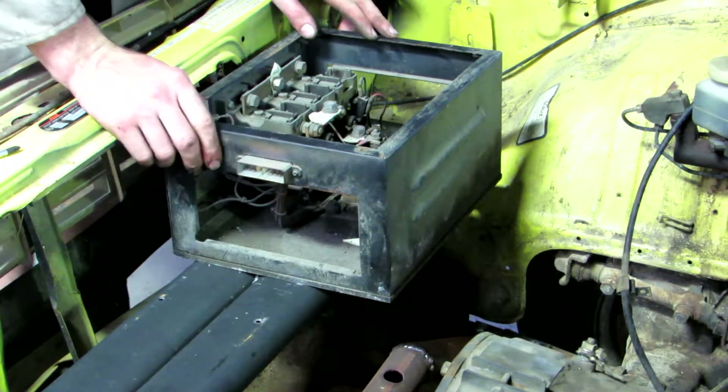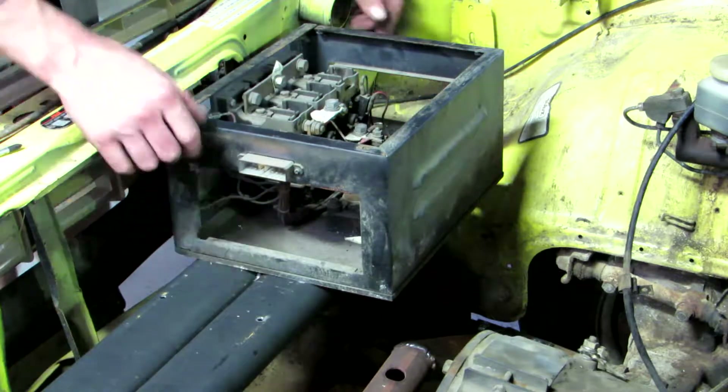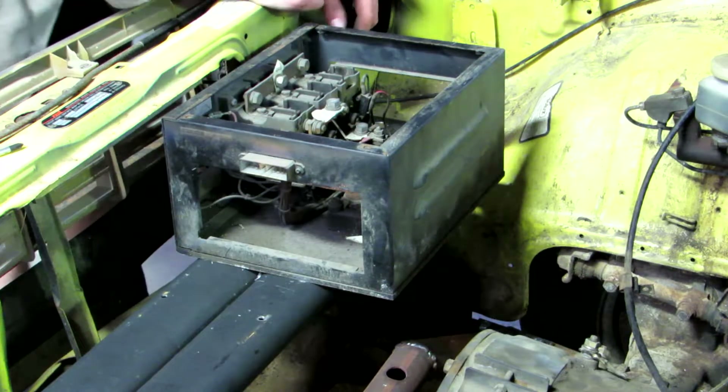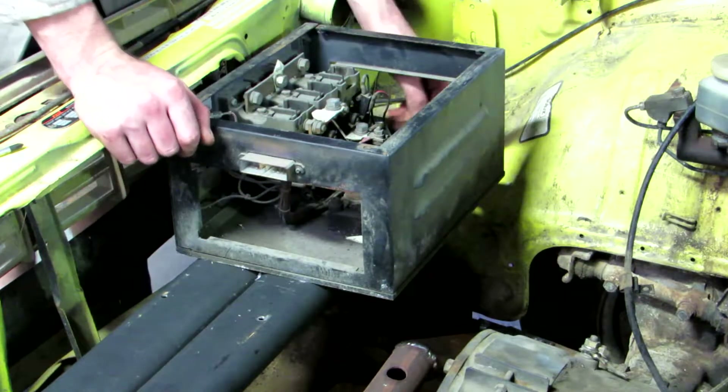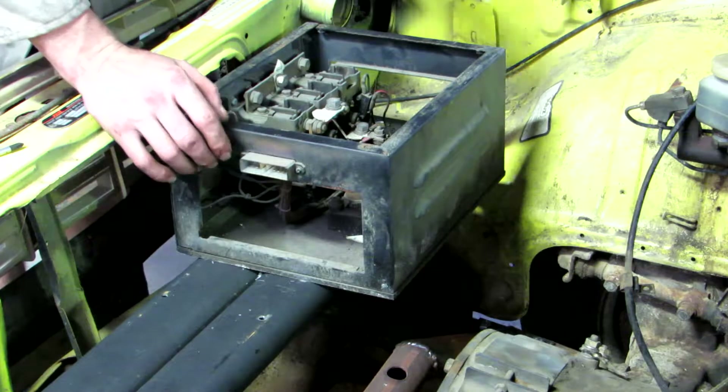Now for this switchover box, I can find three spots that I can drill to mount some bolts in there, but trying to get the drill down in this fourth spot is going to be not very easy, so I'm just going to do three holes and go with those three.